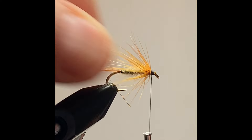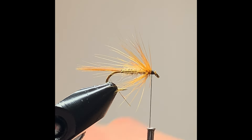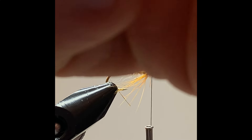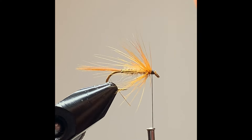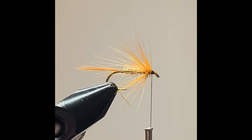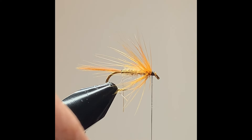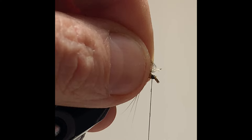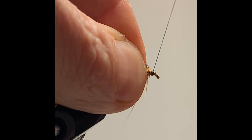Tidy up the head and get ready for the brown partridge. I clip away all the waste from the partridge feather, then expose the tip and clip the tip. Apply a small bit more wax, show up the hackle tip, and secure it onto the hook.